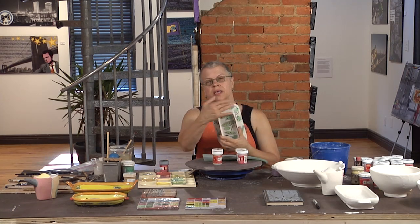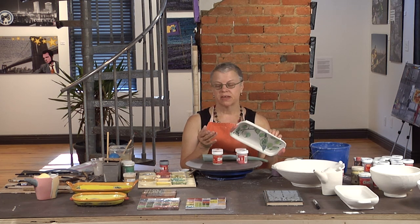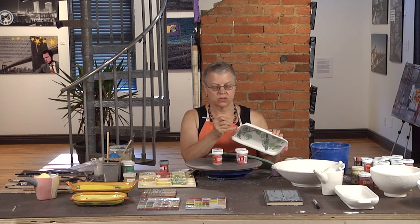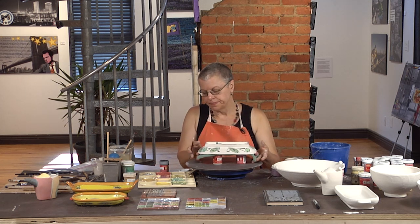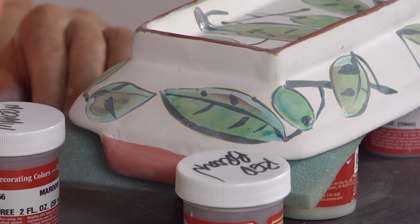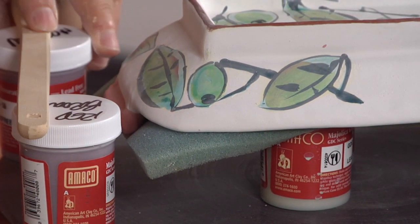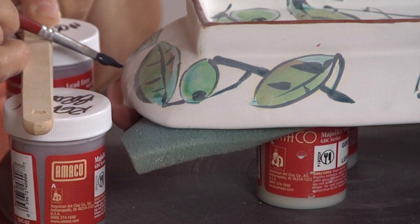I'm going to make a straight line across here. I can either do that freehand — I'd be steadier freehand if I did it with my arms down at my side, putting my finger on the piece and pulling toward me. Another way would be to use a straight edge. I'm going to prop this up so I don't scuff the color on the edge, and then run my brush along it. That helps me get a nice straight line.